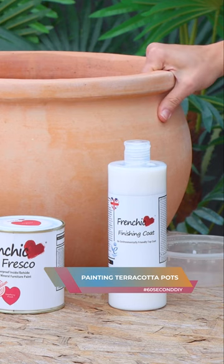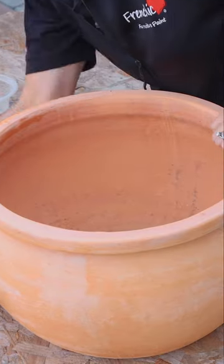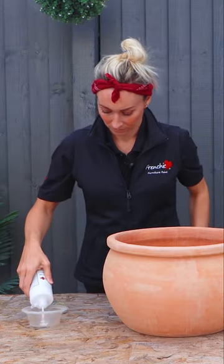In this 60 second tip I'm going to show you how to paint terracotta pots so they last. You do need to give it a really good scrub down with the concentrated sugar soap beforehand. So I'm going to start my preparation by sealing my pot with Friend Chic's finishing coat.